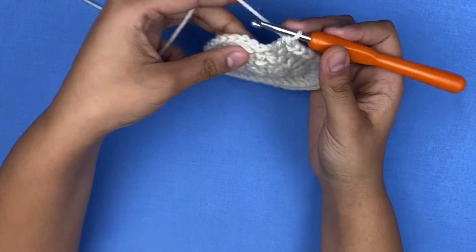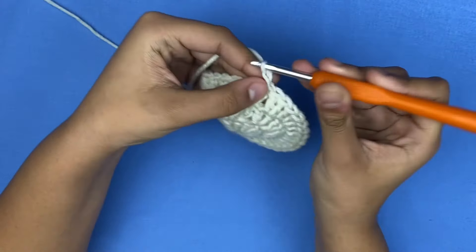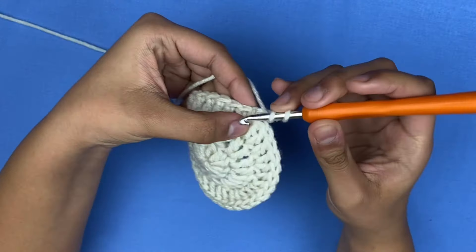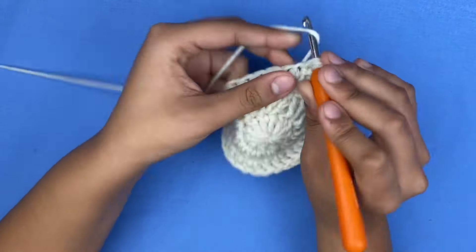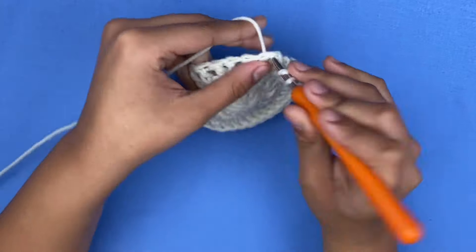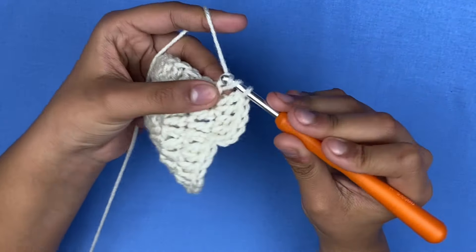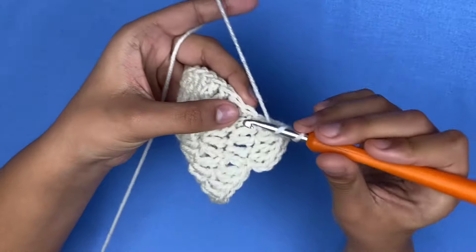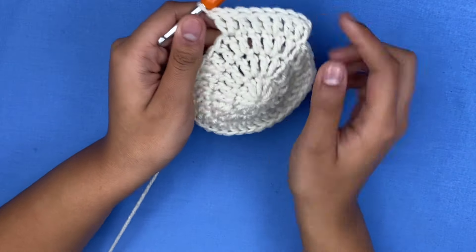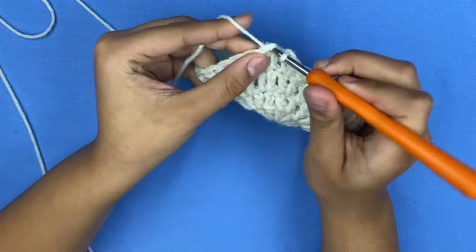To start row four, slip stitch and chain two — one and two. We're going to increase every two stitches, so make one double crochet in the first two stitches, then in the third stitch add two in the same spot. In the next two stitches make one double crochet, then in the third stitch add two in the same spot. Repeat this for the rest of this row.